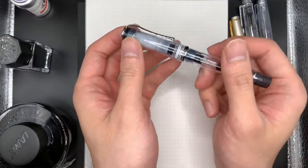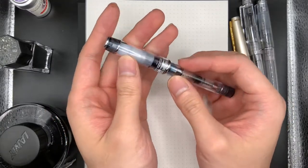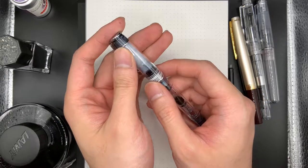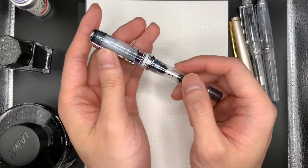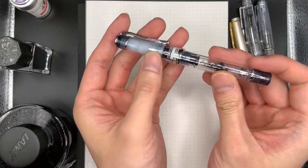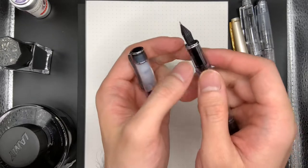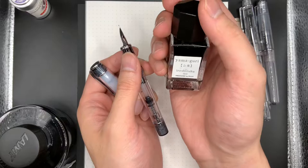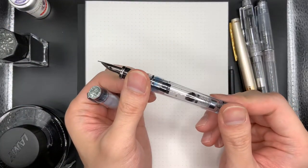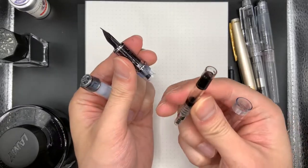I'll start with the Pilot Prera. I really like this pen. I've had it for quite a long time — this was one of my first pens actually. I got it for $80 New Zealand dollars. This apparently has the same nib as the Pilot Metropolitan, which is a much cheaper pen — I think that's only $36 or $40 New Zealand dollars. I have this particular pen inked with the Pilot Yamaguri ink, which is a sort of darkish brown ink. It has the CON40, which is the standard converter. It doesn't hold that much.